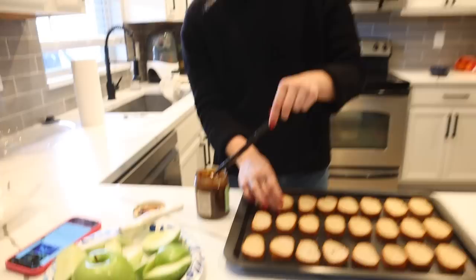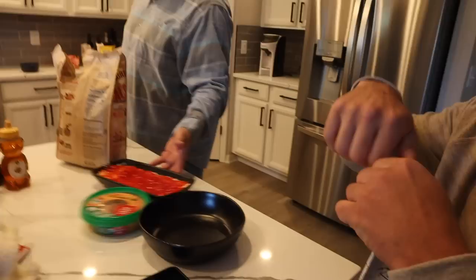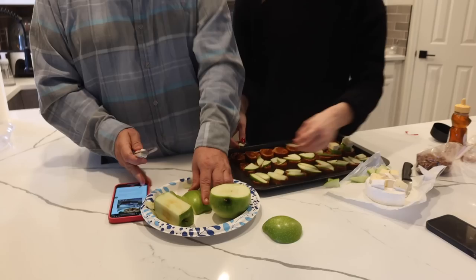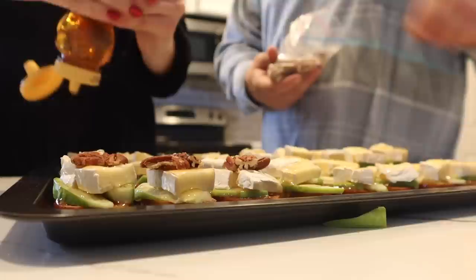Shelby's making brie, apple, honey, and pecan crostinis. What are you putting on there? Oh, this is apple butter. It has hot pepper jelly on cream cheese — it's literally the best thing ever. This looks kind of tasty, yeah.